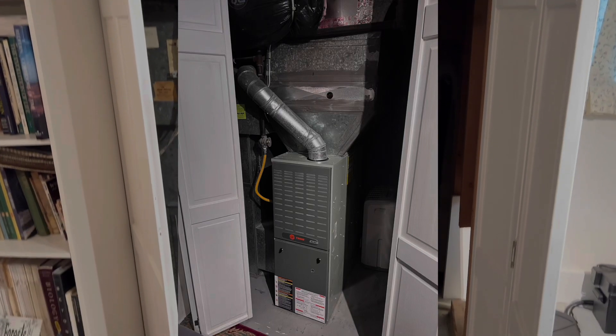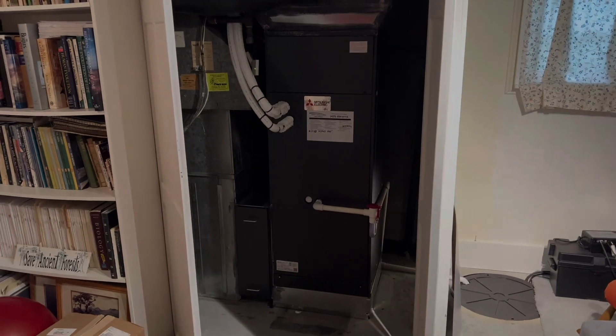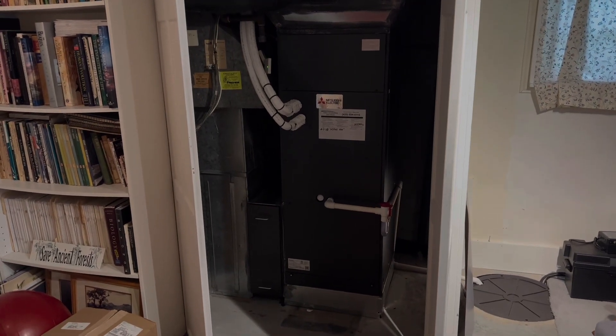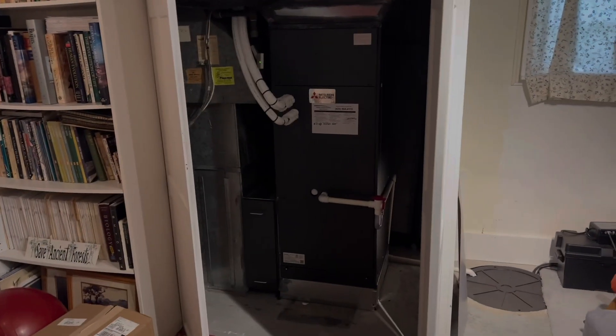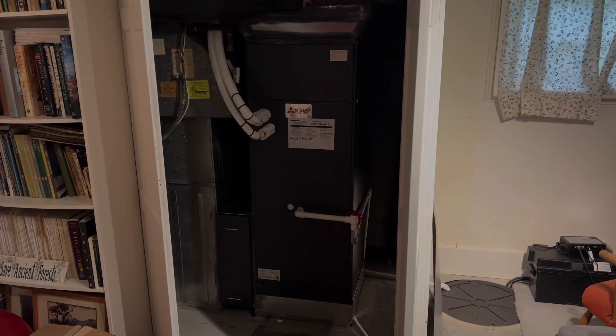This is our Mitsubishi air handler installation. What used to be here is a traditional 80% gas furnace. This unit is much quieter than the old one — it's running full blast and you can barely hear it.